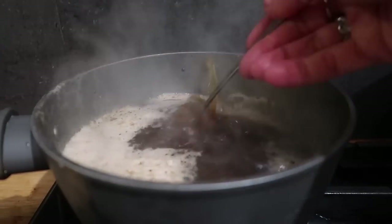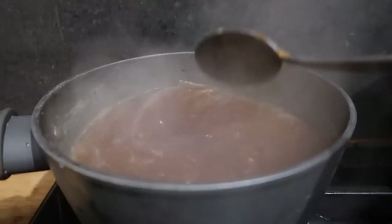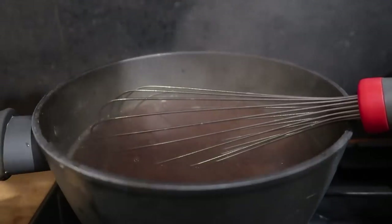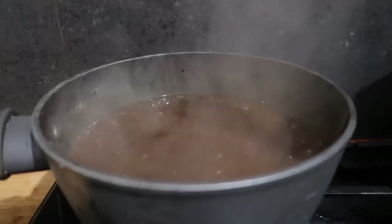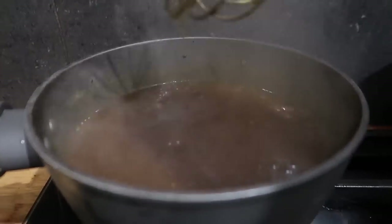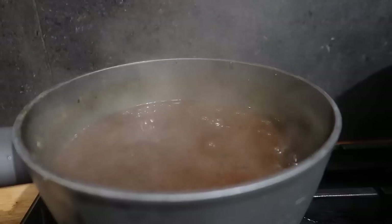For my gravy, rather than using flour and butter I wanted to cheat and make things a little bit easier. So I used my lamb juices and then a chicken gravy to thicken it — it has sage and onion in it as well. I also added a big squeeze of mint sauce. I always do this when I make gravy for lamb and it just goes really, really well.